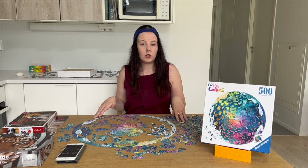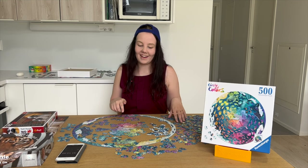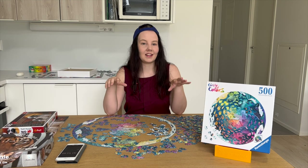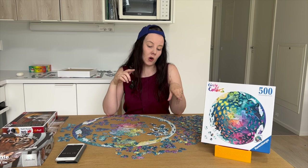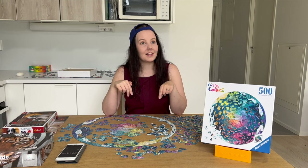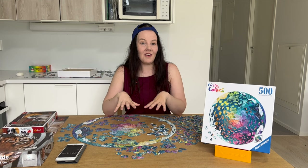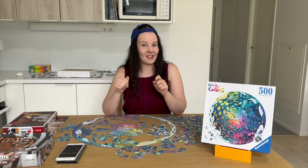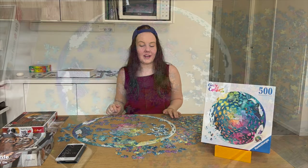Towards the very end I'm going to show you a couple of things you can do with a round puzzle that you normally cannot do, and something you really cannot do with a round puzzle even if you regularly do it with standard ones. It's something I do very often as I near the end of a puzzle — it's a good strategy but it doesn't work here. Let's figure out what it is.